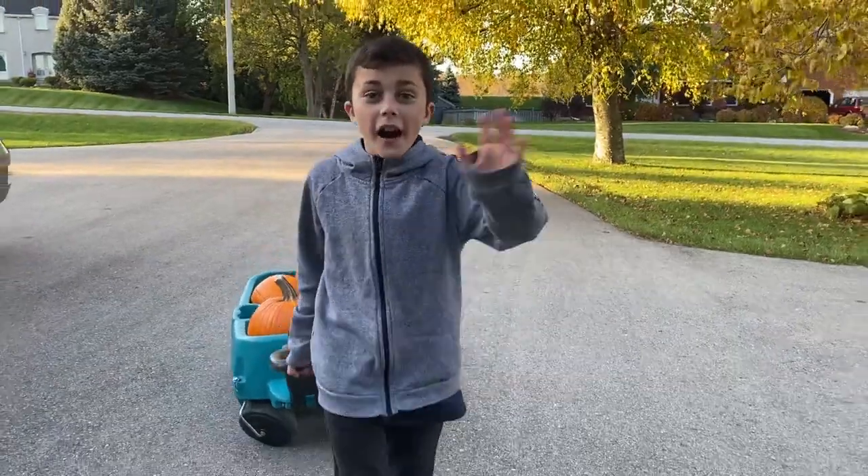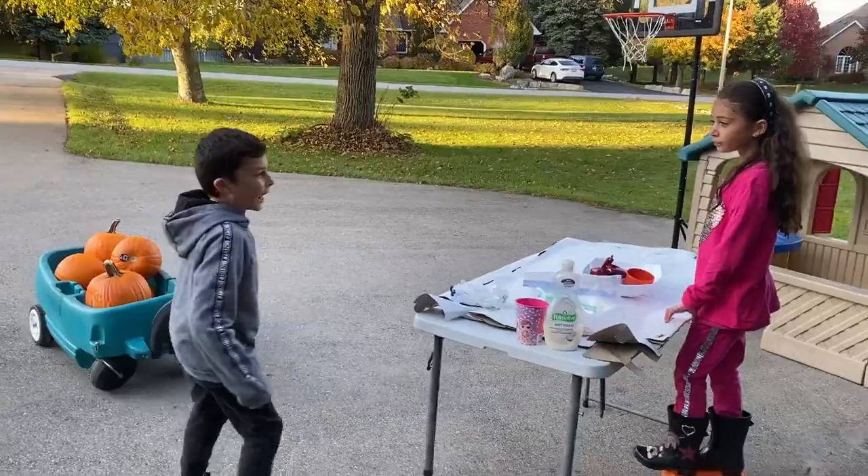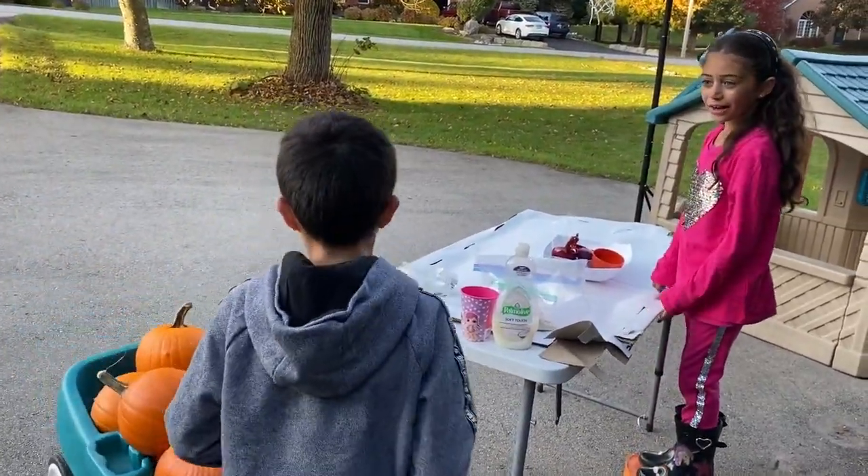I'm so excited to do the elephant toothpaste experiment. Where's Zadad? He's taking forever. Zadad! Hi Heidi. I'm so excited for the experiment.